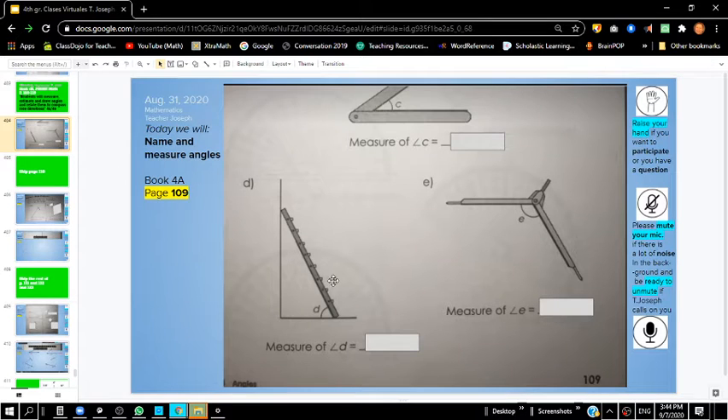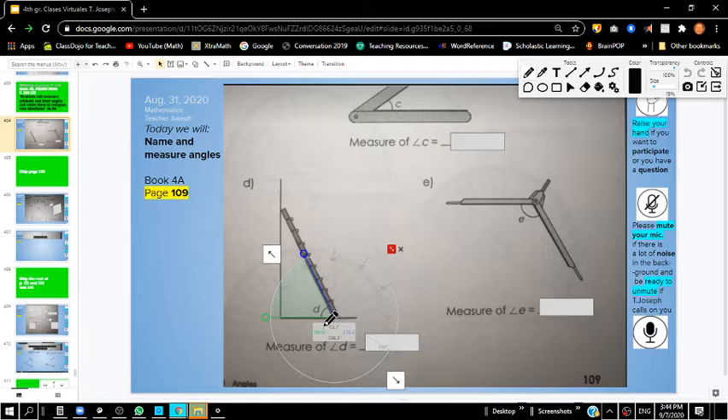Page 109 — you had to measure these angles. So if you took your protractor and set it up right on that angle measurement, you can see right here it says about 63.7, which is approximately 64 degrees. So you should have put 64 degrees in this blank right here.